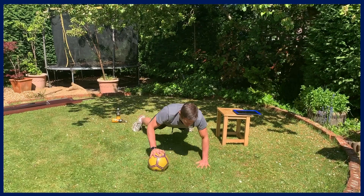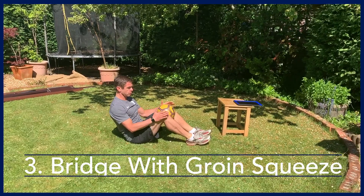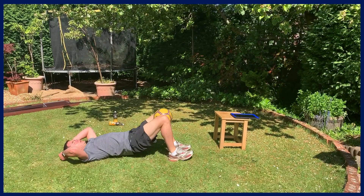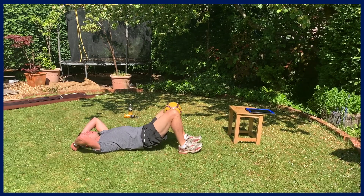Next exercise — still need the ball. We're doing a bridge while squeezing the ball between our knees, squeezing really hard the whole time, then doing bridges up to straight and back down. Remember, keep squeezing the ball at all times so we work the groin area while also engaging the glutes. We're over halfway.